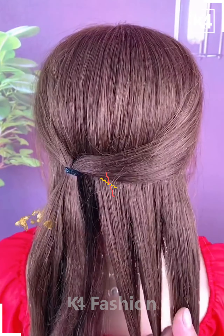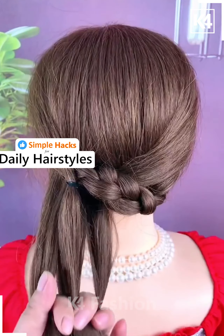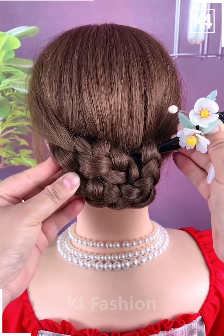Next start off by taking two sections of the hair from either side, tie it up at the back more towards the left side. Now take the right hand side section, make a braid out of it, pull it through the top left, make a braid out of the left side as well, roll it up and pin it up in place.